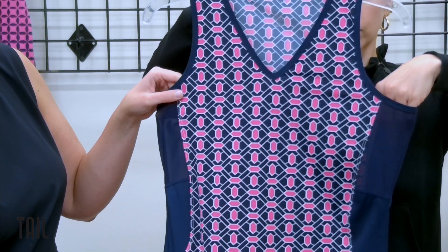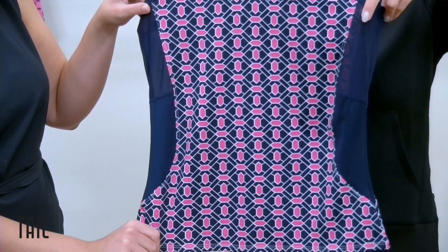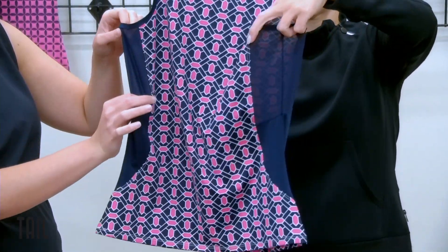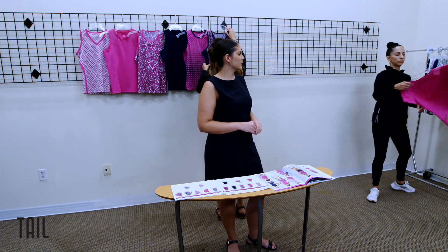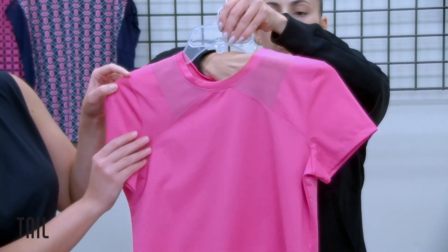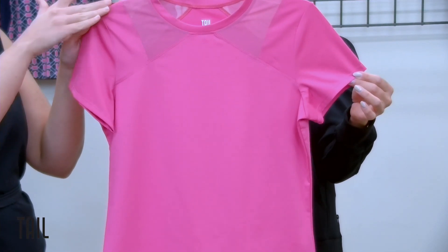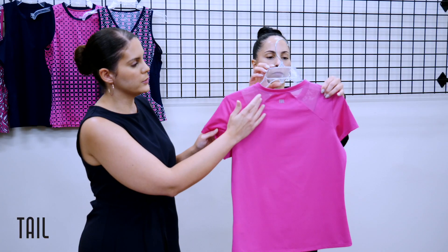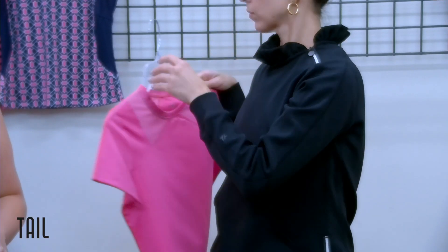Our next tank features the hidden gem print — gem-shaped shapes inside the print that accentuate the ruby rose, in a navy-grounded colorway. We have blocking at the side and power mesh at the underarms for ventilation that wraps around towards the back. Our new short sleeve is in ruby rose, using a set-in sleeve with detailing that almost looks like a raglan, but with no seam at the shoulder — a very smooth transition from front to back with a beautiful power mesh insert for ventilation.